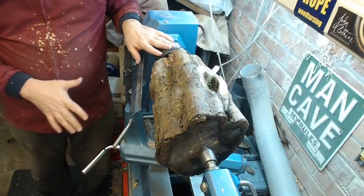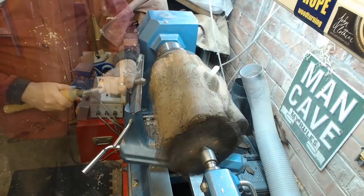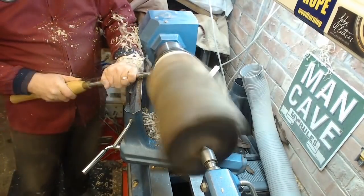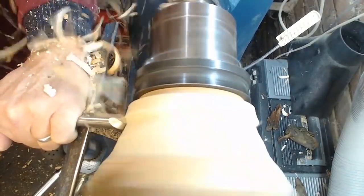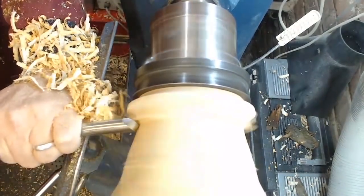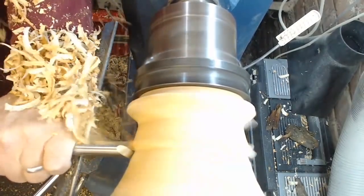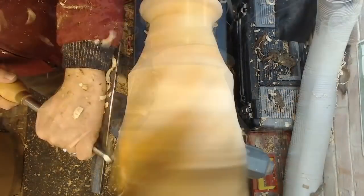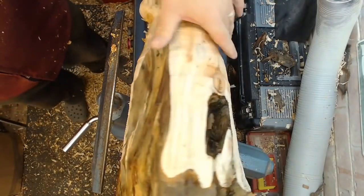I'm going to stand down this end and pull cut rather than stand in front of it where it could throw itself into my face. Starting down at the bottom — you can see the gouge bouncing around a bit; it's still quite out of round and there are dips and voids in it. I'm leaving a foot at the bottom, which also acts as something to stop me putting my chisel all the way into the chuck — not a good idea any time of day. Just using pull cuts to get a rough shape. You can start to see the foot's pretty much established now, so I can move further up the log and the shape is starting to take shape.